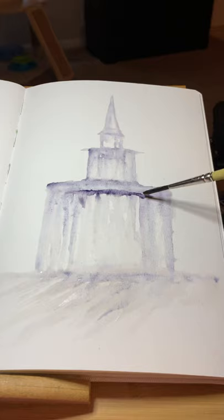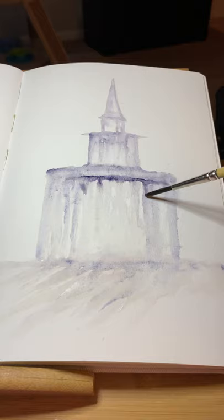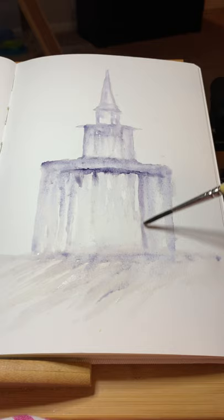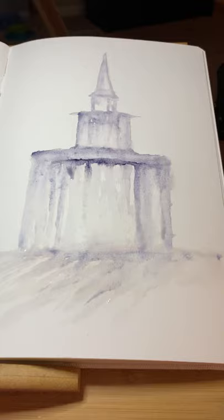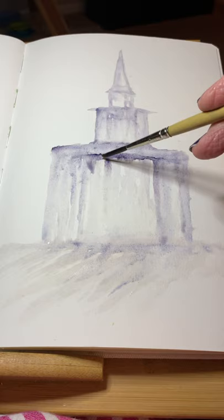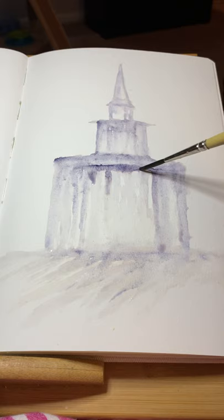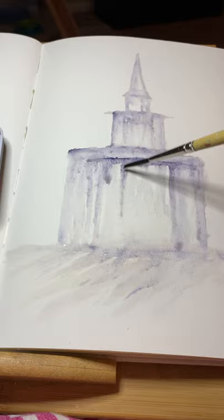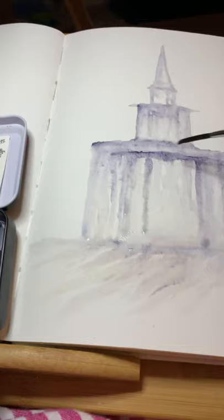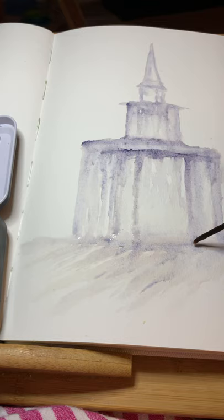That free flow is what watercolor is all about. The fun of watercolor to me is that it will often just paint the painting itself. I'm just guiding where I want the water to go, but I'm letting the paint kind of make the decisions and just run down. That's the beauty of watercolor. I'll tell my daughter when she comes in and asks what I'm doing — I say I'm just playing — meaning I'm seeing what the paint and water are going to do together.